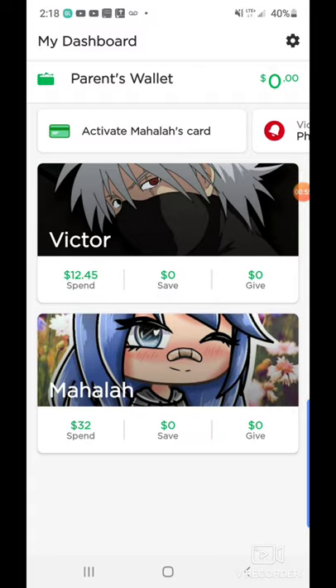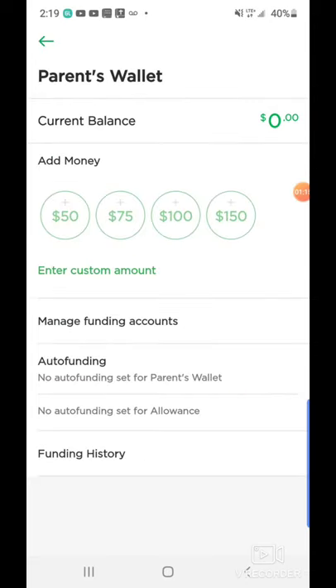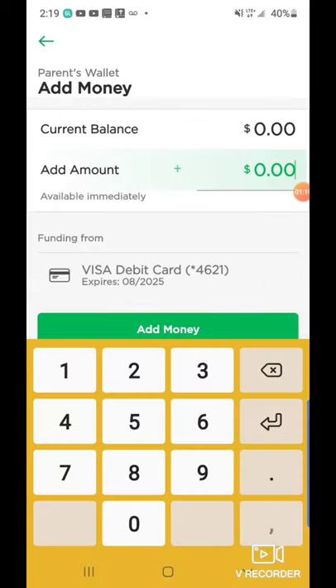So the first thing is you see my two kids — we actually have Victor and we have Mahala. Now at the very top it says parent's wallet. To fund one of those cards, what you have to do is click on where it says $0.00 in the top right hand corner. Let's go ahead and tap on that, and from there it's going to ask for the amount you want to upload out of the bank account.